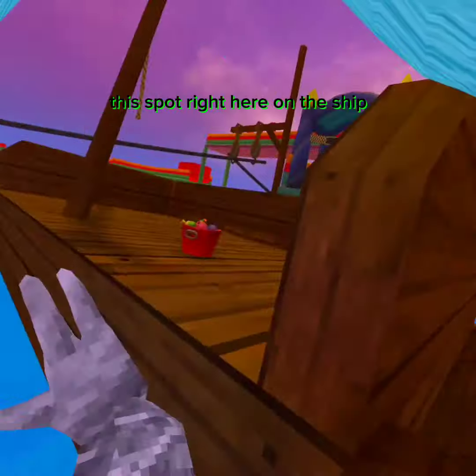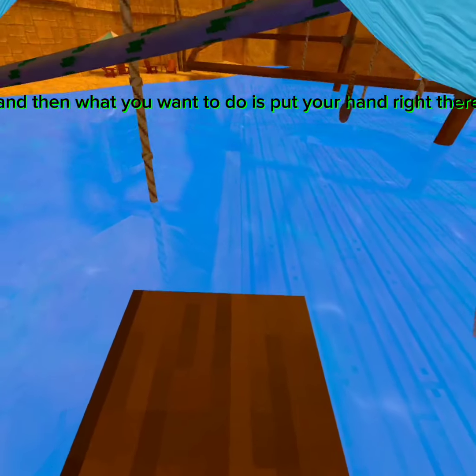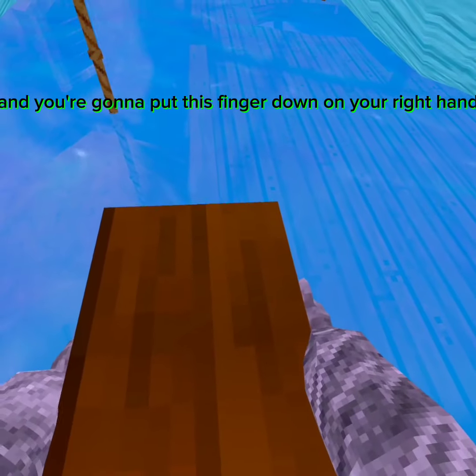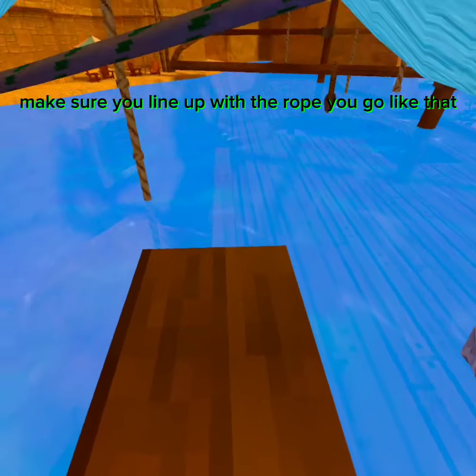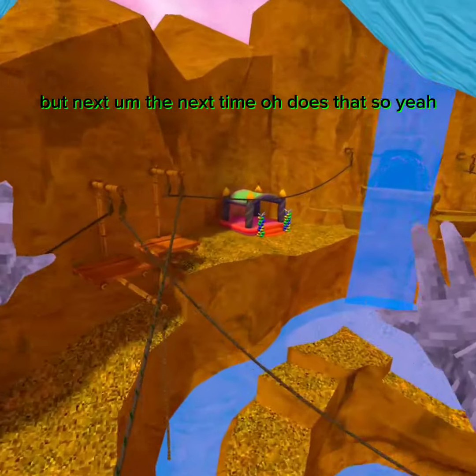This spot right here on the ship. Then what you want to do is put your hand right there. You're going to put this finger down on your right hand and then go like that. Make sure you're lined up with the rope and go like that.